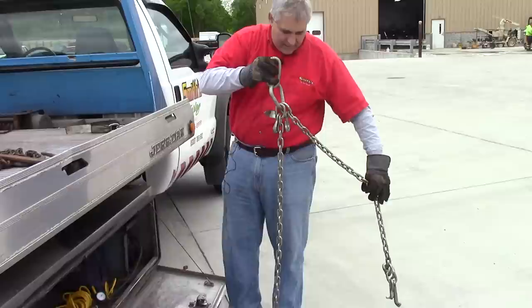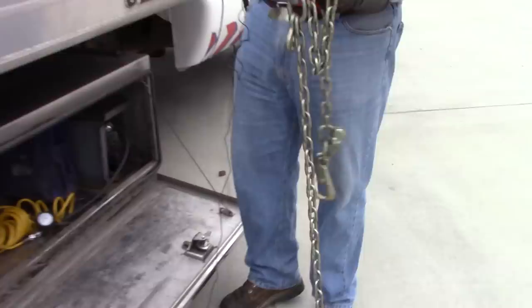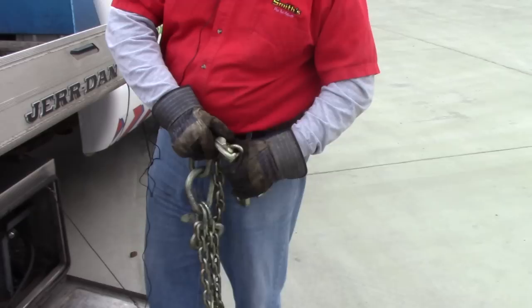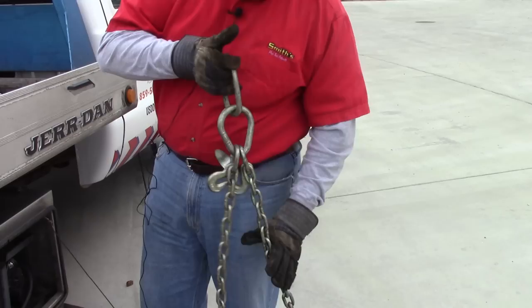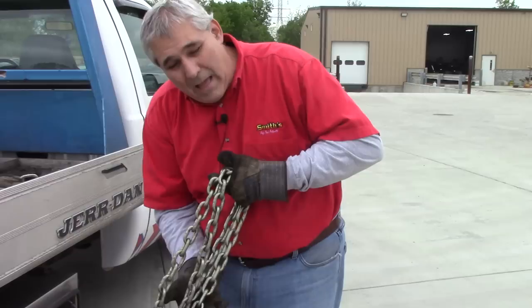The next thing is what we call a V-bridle — it's exactly what it sounds like. It attaches to the wire rope that pulls the truck up onto the bed. It has all kinds of attachments: little hooks to adjust leg length, an R hook — which is the safest way to hook up a car, it'll never come out until you make it — a mini J hook, and a T hook. I'm not a fan of the T hook; I've had them fall out while towing. I discourage them — I think they're terribly dangerous.